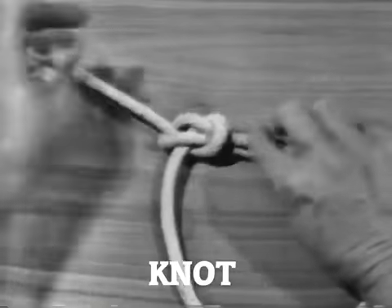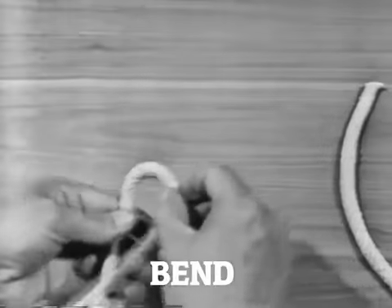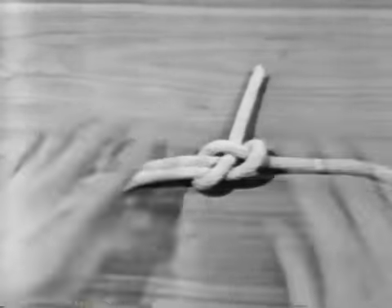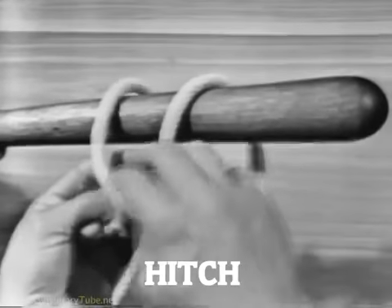In a knot, a line is usually bent or tied to itself. A bend is ordinarily used to join two lines together. A hitch is a line tied to a ring, around a spar or stanchion, or another line.